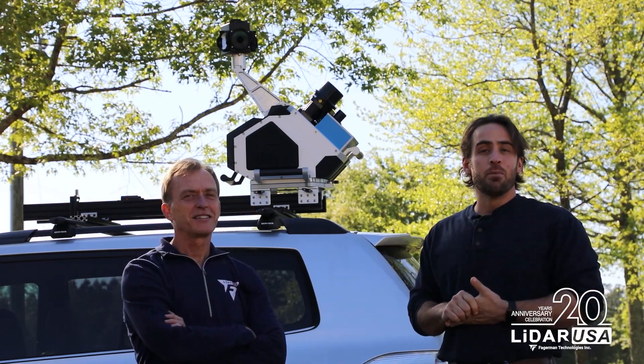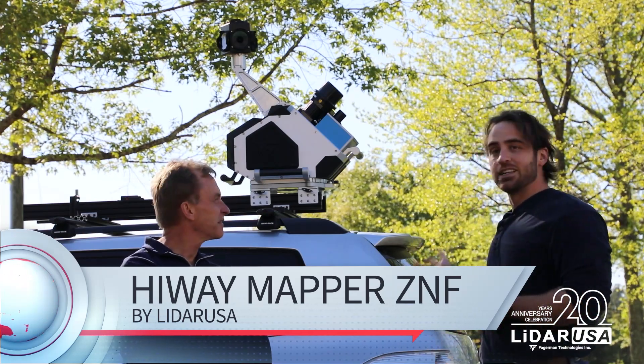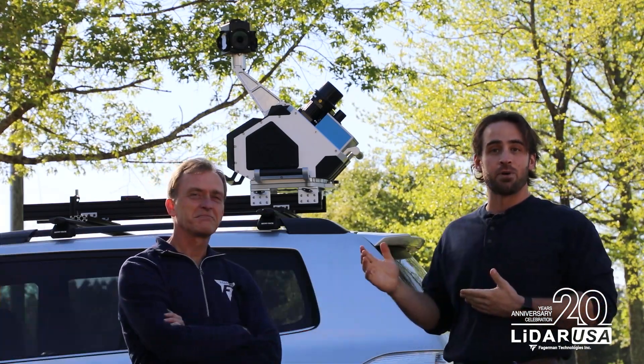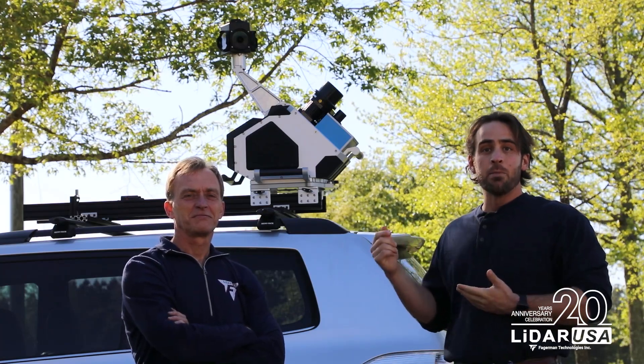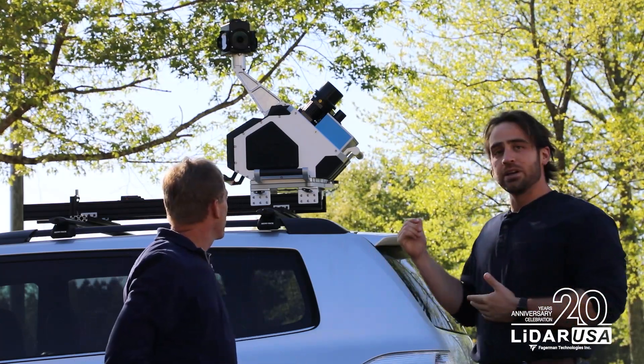Today we want to tell you guys a little bit about the Elite Mobile Mapping System, the Highway Mapper Z&F. This is considered to be one of the top of the line products in this industry for mobile mapping. Jeff, can you tell us a little bit about the specs and what the capabilities of this system are?